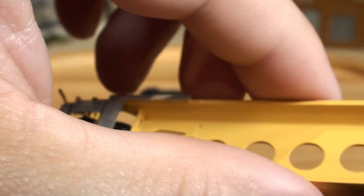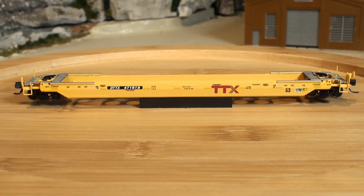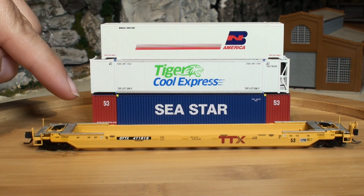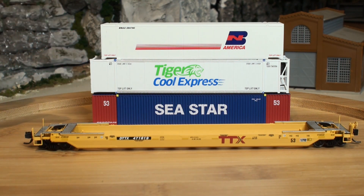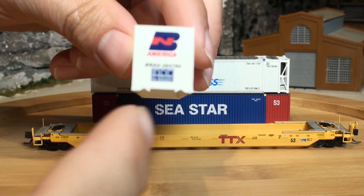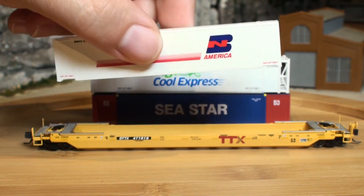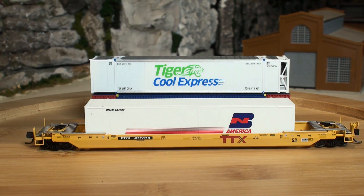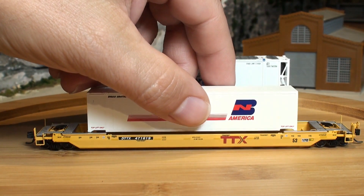Let's take a look at what fits container-wise inside of this well car. We have a Deluxe Innovations container, which I mistakenly said was a Concor. We have a Microtrains one down here and a Scaletrains one in the middle — those were the only three brands I really have right now. Let's start with this 48-foot container box and basically test the width fitting inside the well, because in my review of the Microtrains 48-foot well car it would not fit side to side until I took out that bottom piece. In this one it fits just fine.